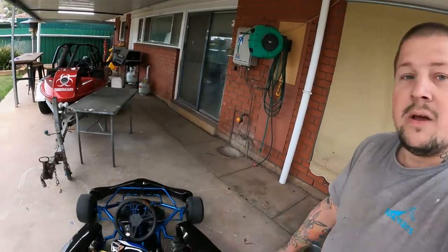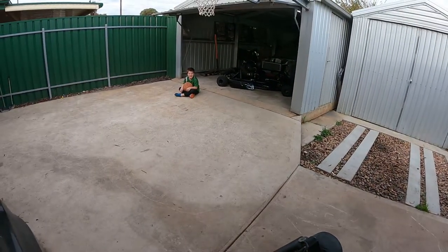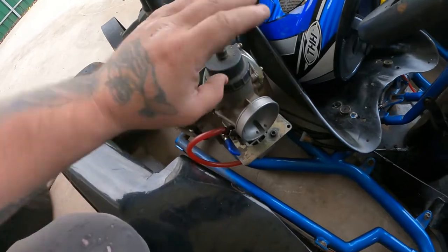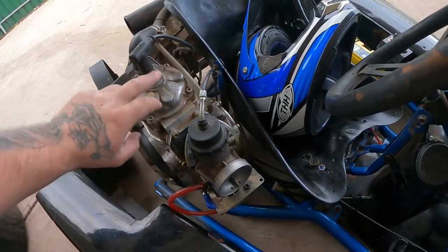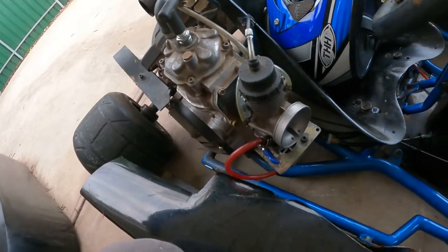Hey peeps, trying to fix our problems up. Little dude's go-kart is not working. So first thing we're going to do is take the carburetor off and go through it, hopefully clean up all the jets. Maybe try a new spark plug as well — just going to clean the carburetor, new spark plug, see if it starts up.